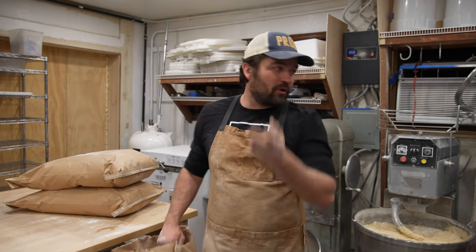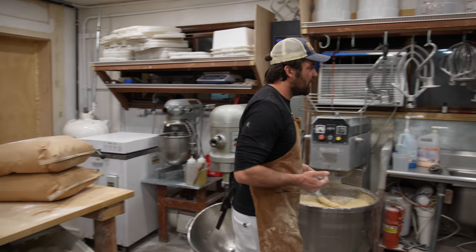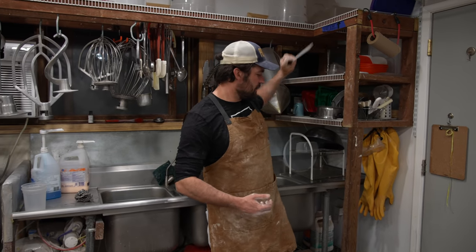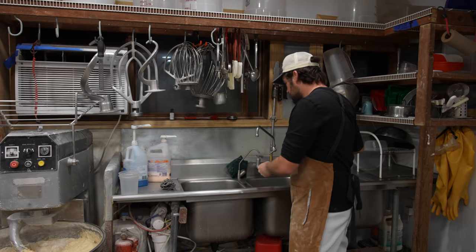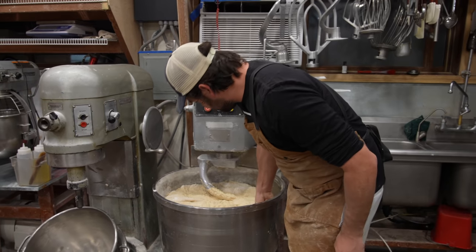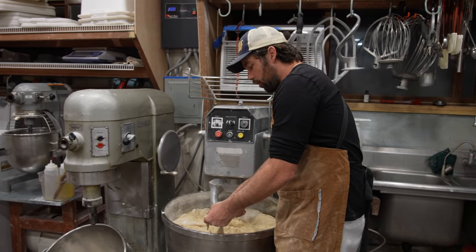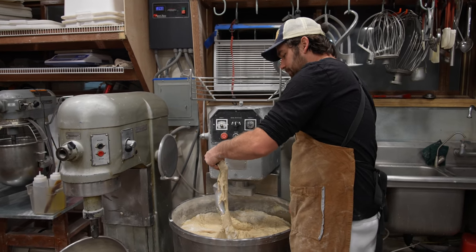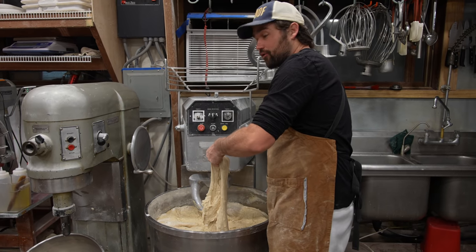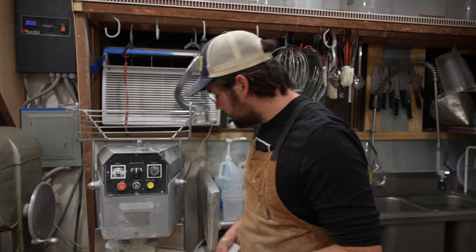I need at least 20 minutes of an autolyse for any kind of real effect. 20 minutes is kind of the minimum we found, and if you Google this you'll probably find a lot of people agree that 20 minutes is a baseline to start seeing the effects where the dough starts coming together strong. Right now there's a big hole that forms when I try to pull it — that's a sign that it's not all that strong yet. By the end of this 20 minutes it will be stronger.